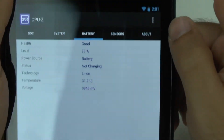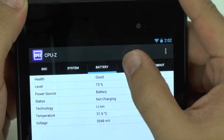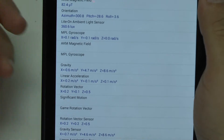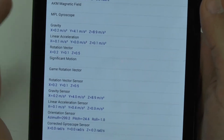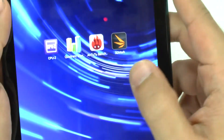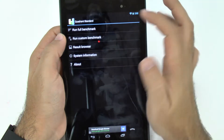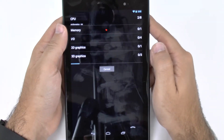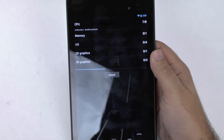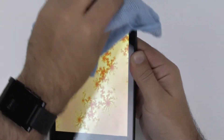The battery is another thing we're going to be checking later on — it is a smaller battery than the previous Nexus, but with Google's optimization that shouldn't be too much of a problem. In terms of sensors, we have a lot built into it, so we'll see how those are affected as well. And now let's check out the first benchmark — quadrant. Let's run the full benchmark test. Sorry for all the fingerprints; this does get a good amount of fingerprints on it, which I've noticed fairly quickly on this device.